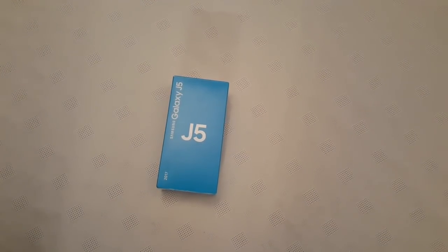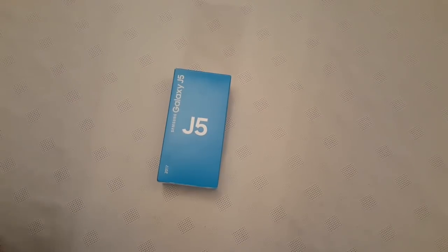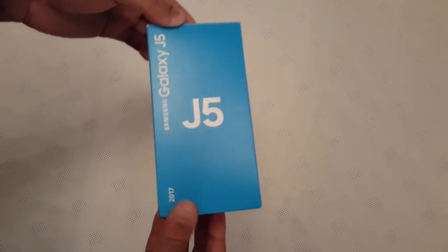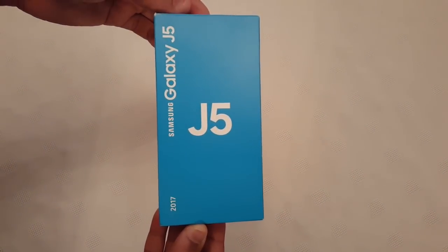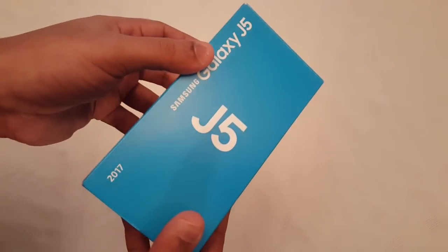Yo, it's your boy the Android Doctor back again with a real quick unboxing of my new phone. I've just been out and picked up the Samsung Galaxy J5 — this is the 2017 model.